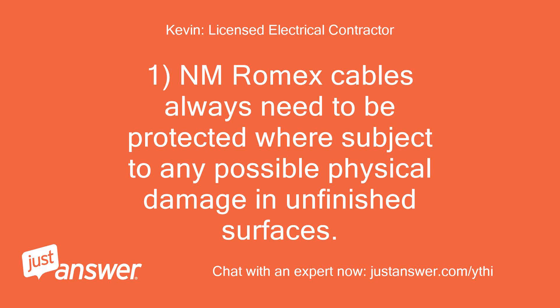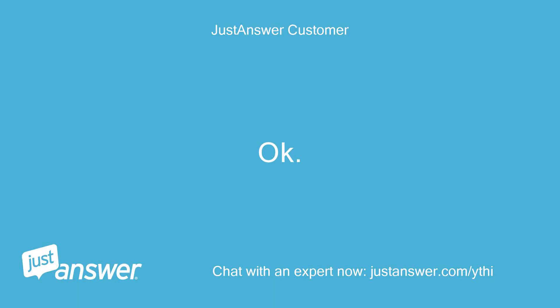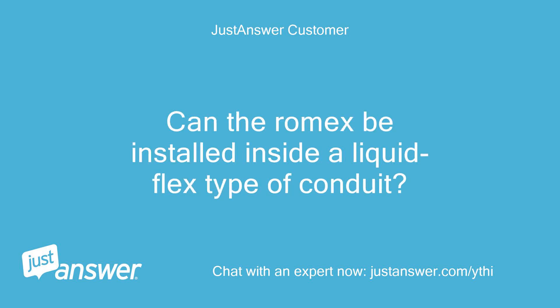NM Romex cables always need to be protected where subject to any possible physical damage on unfinished surfaces. The most common method is to install it inside EMT conduit, or use individual wires inside a conduit rather than installing Romex cable. I read somewhere that Romex may be at risk of producing too much heat inside a conduit — is that so? Can Romex be installed inside a liquid flex type of conduit?